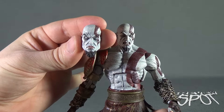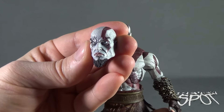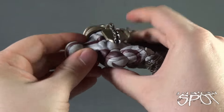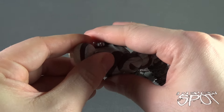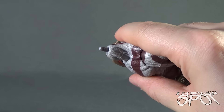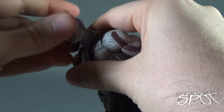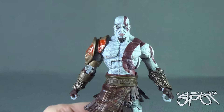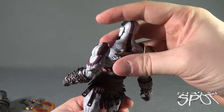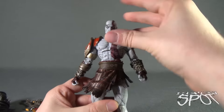The torso sculpt is incredible as well. The default face is the angry one, but if you want something calmer, there's a second head — which I might actually gravitate more towards personally. When swapping heads, make sure you don't accidentally push against the chain area. The socket is a very narrow fit as opposed to a bulbous circular socket. I wouldn't swap heads too often — pick one and go with it, as I'd worry about damaging the chain area when pushing the head on.